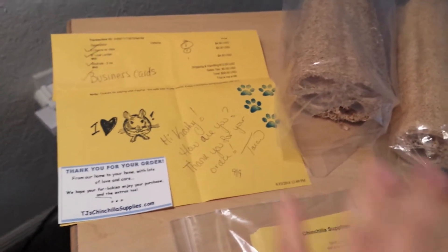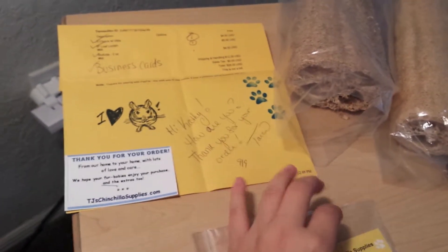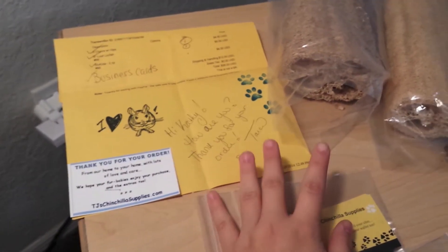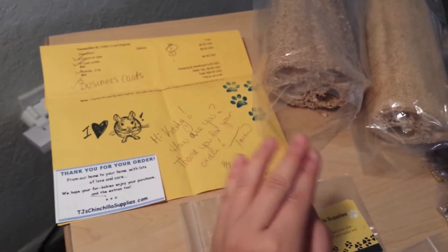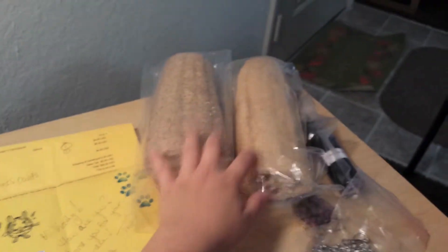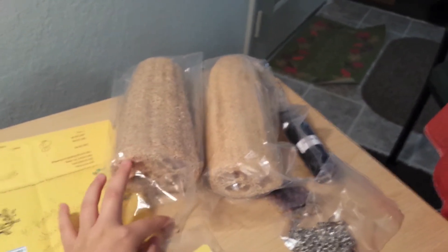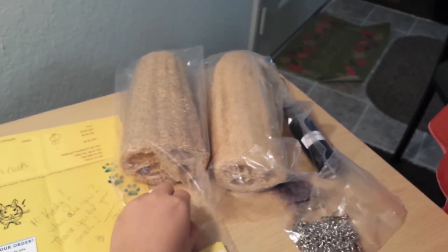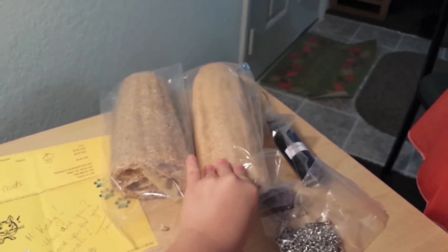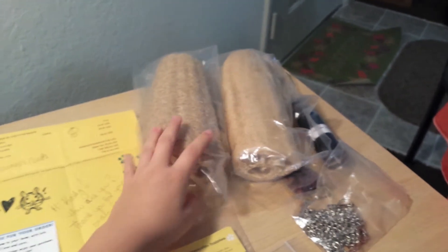Sorry for this video — I sound kind of weird. I'm actually a little under the weather. I think it's because I keep my air conditioning so low for the chins that it's affecting me, so I'll probably be turning up the AC. In my next video I'll probably go over how to dye and cut loofah, and maybe some of the little rocks too. Until next time, thank you for watching. Bye!